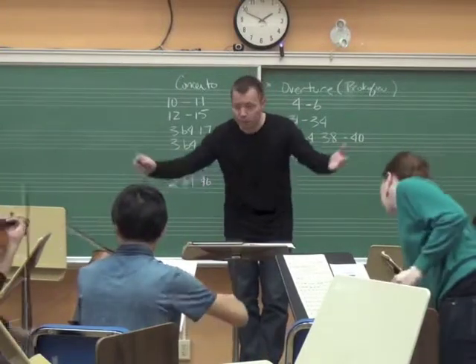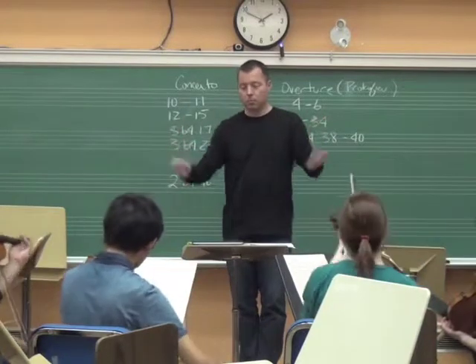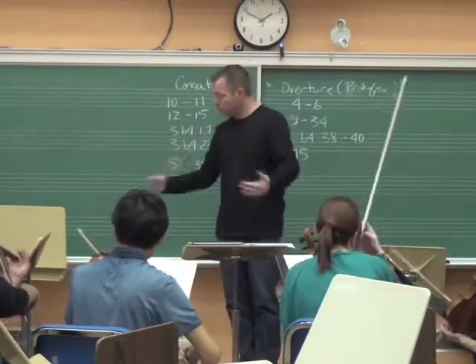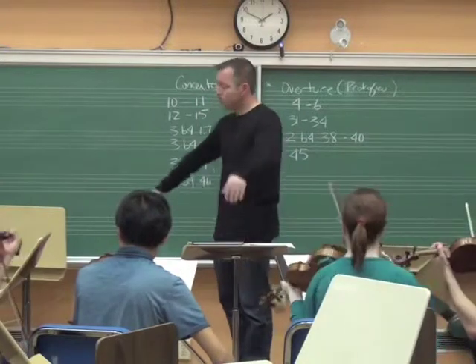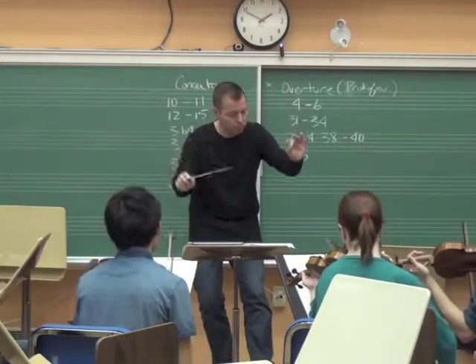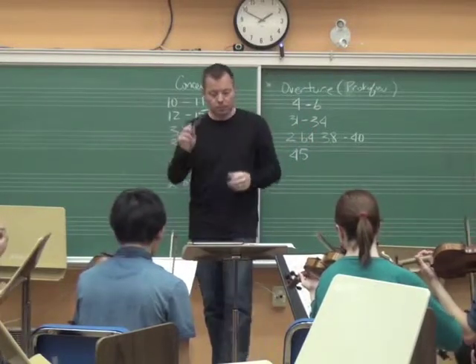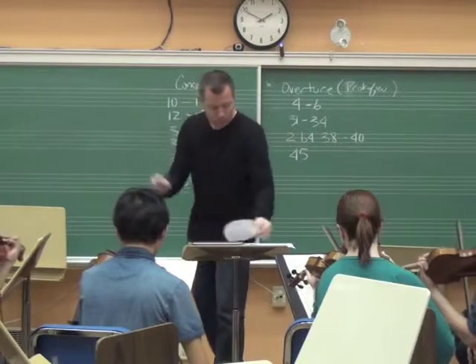Okay? 2 before 45. Let's do it, Julia. Let's do it. Goodbye. You're here. Goodbye. Bye. Goodbye. Goodbye.